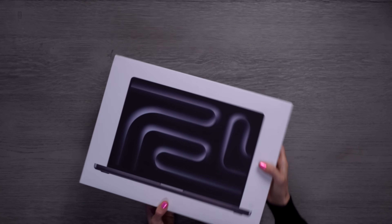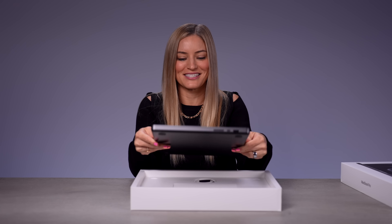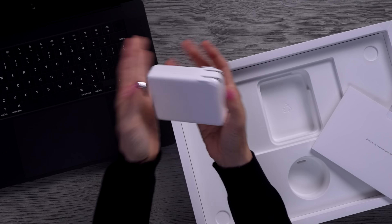Here's the 16-inch. It is a beefy laptop — it's been a while since I've seen the 16-inch. As soon as I open this I'm going to miss having a big display. This one's also nano texture. It just feels like so much more of a computer. We've got a MagSafe cable, also color matched, and a bigger power brick.